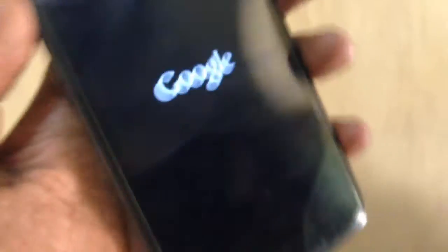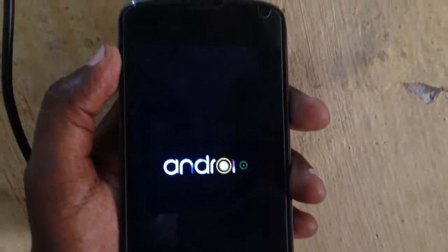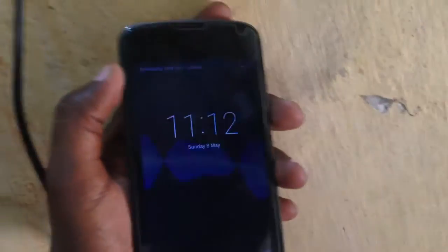Now press the power key again to start. You can see the Google logo here — it seems good. Let's see what happens now. It's on!